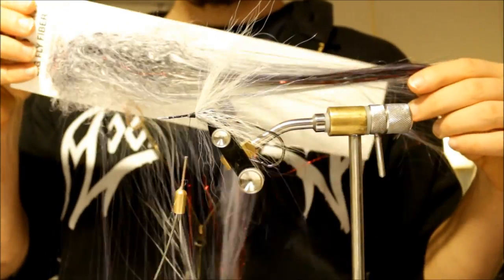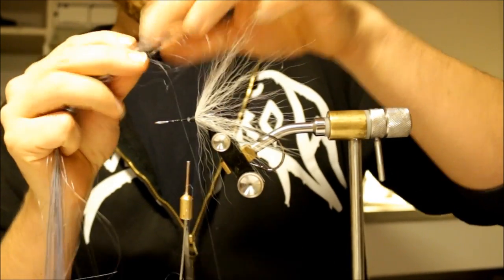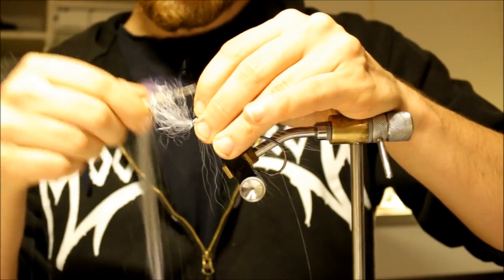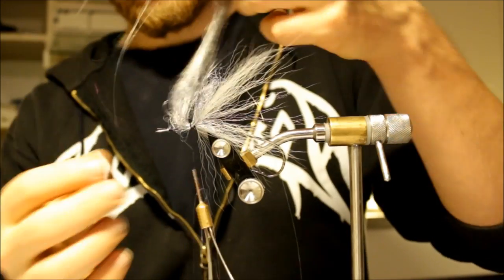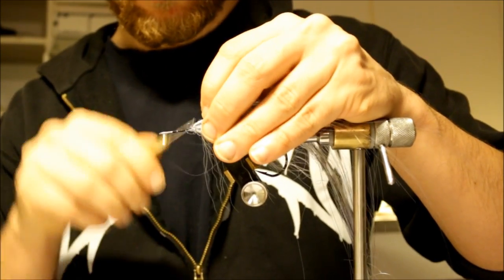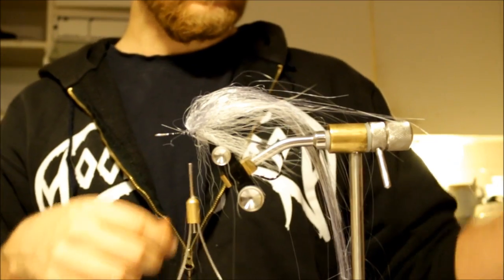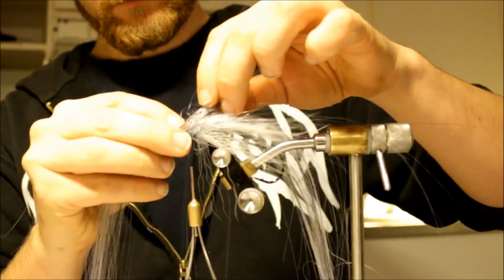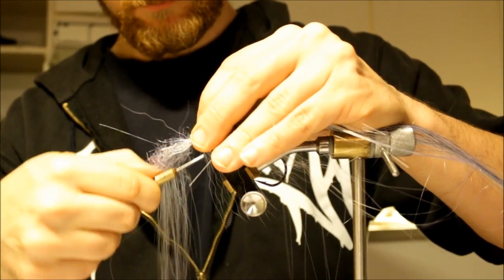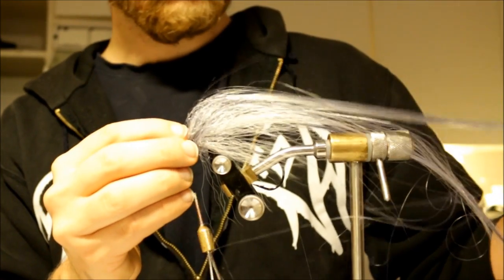I'm going to add some big fly fiber on my pike fly, in the Bleeding Roche color. I've already pre-cut the right pieces. I try to have the material spread out evenly. I think I do this a little differently than most pike fly anglers — I fold the material like this. I'm convinced this actually makes the fly much more secure and gives it much more bulk with less material, which is definitely always good for pike fly fishing since they tend to be rather large.